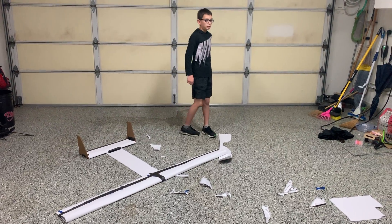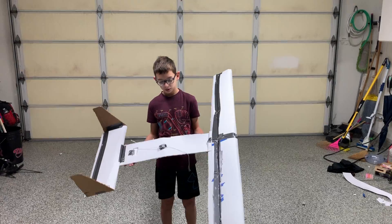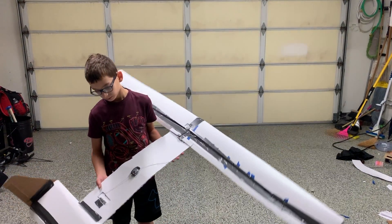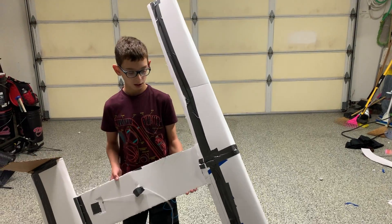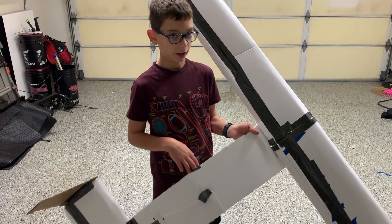It's a new day. I attached the tail and the wing, and added this little door here. We're pretty much ready to do a test flight, but I'm going to explain how I built it first.